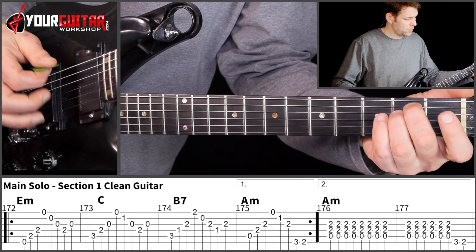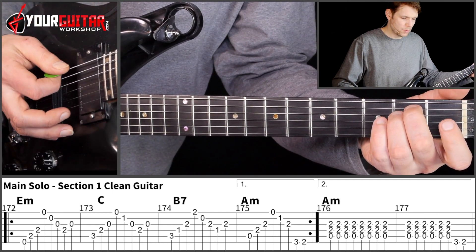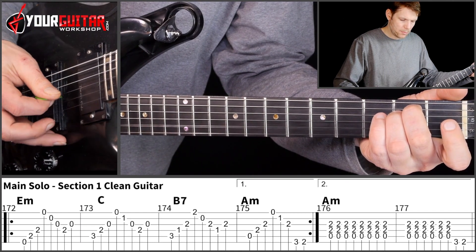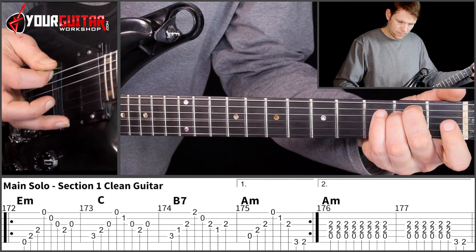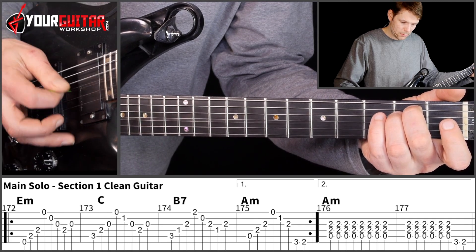So what do you play? You play E minor chord, and it's all eighth notes, so you play E, A, D, and then E, B, G, D, G, like this. And then it's down, down, down, up, up, up, up, down, up.